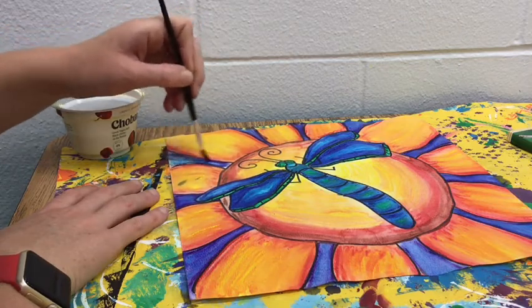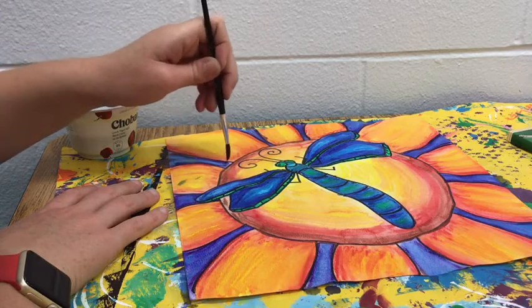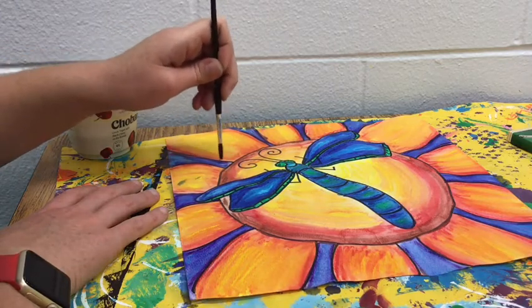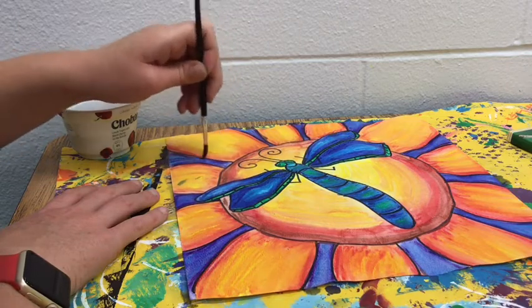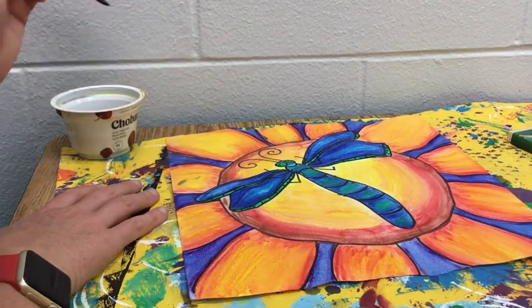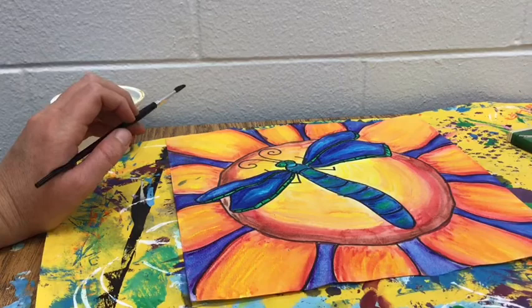In your bigger spaces you may want to push all the way down with your paintbrush to get that wider edge, but when you get to the small corners you might want to just touch with the very tip of the paintbrush. Once you are done, please make sure you clean up all your materials, put your art on the drying rack, and you are all done today.